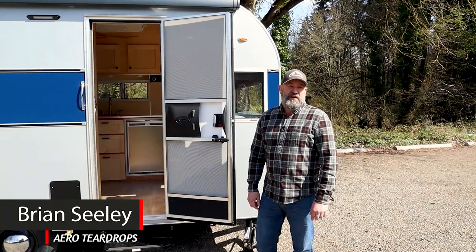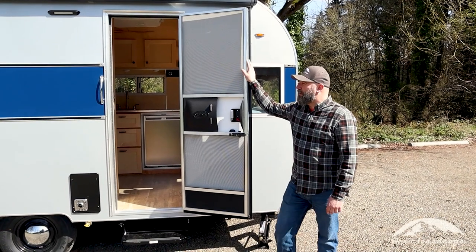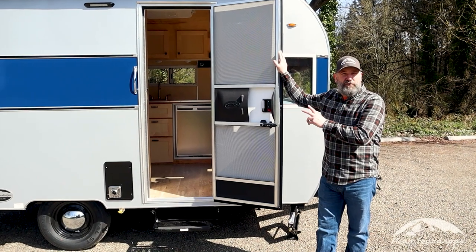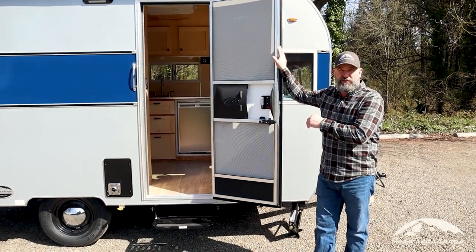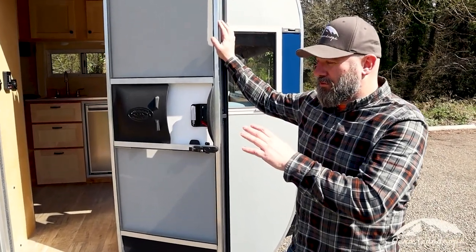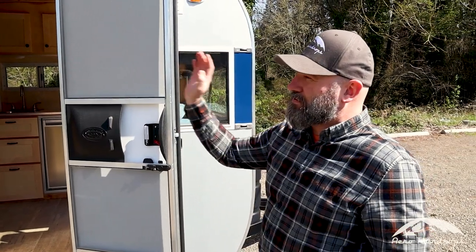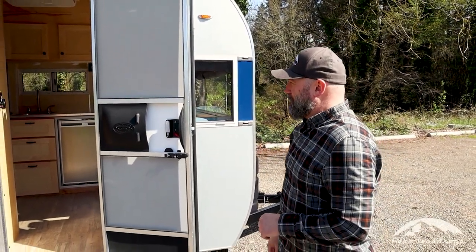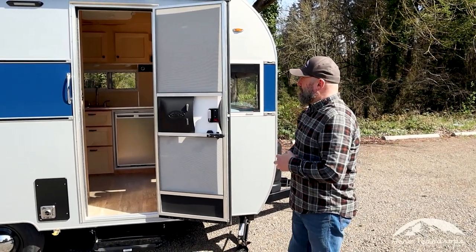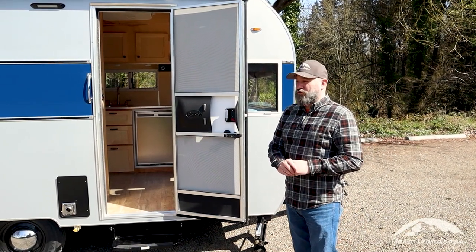Hey everyone, this is Brian with Aero Teardrops and we're here on this beautiful spring day to do a little tour of one of our Selwood models with the kitchen floor plan. We offer this model in two different floor plans, one with a kitchen and one with a bathroom and shower. We're going to do a little tour of this trailer, exterior first and then we'll move inside, and go through all the features and options.